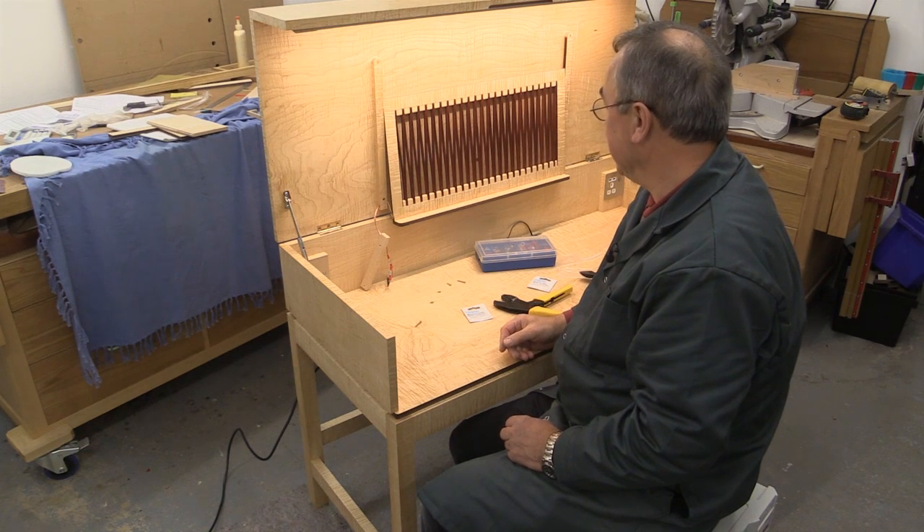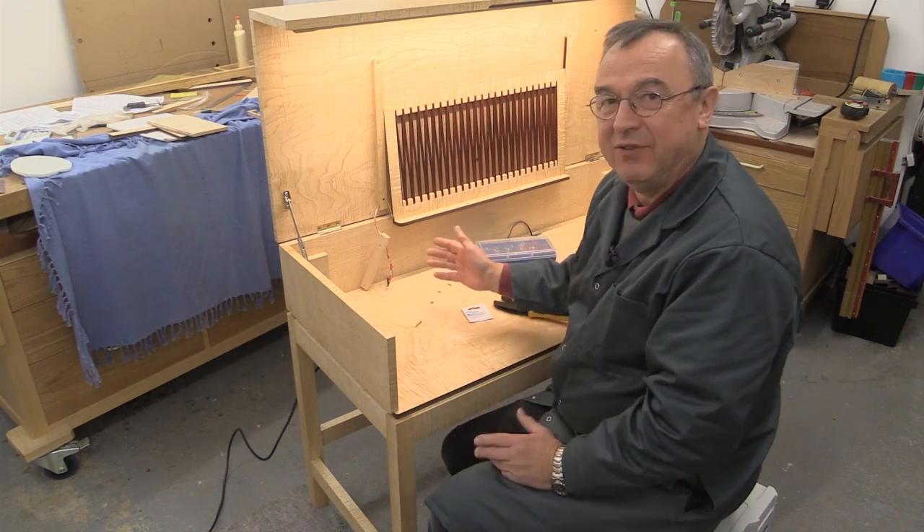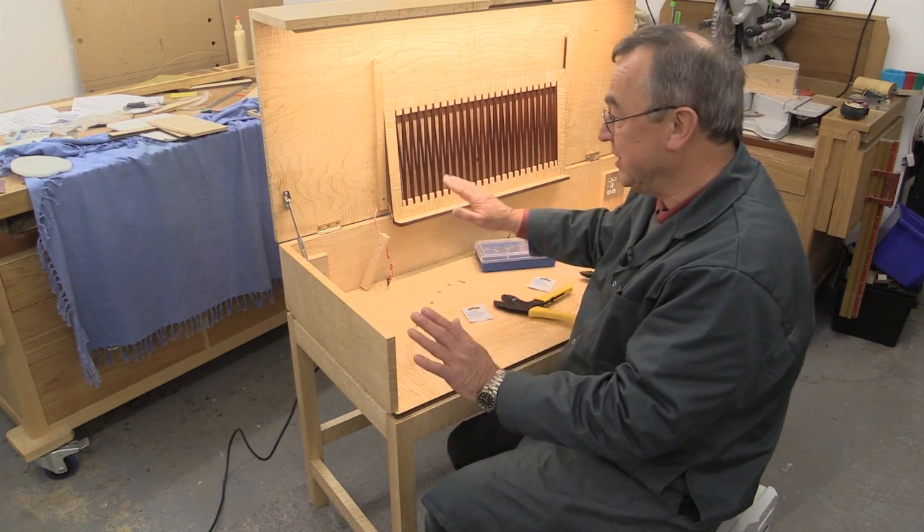I'm really pleased with that. So that's the Haefeli LED lighting complete. I've just got to screw this little panel on and that's it — done.